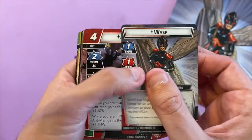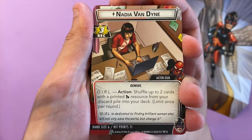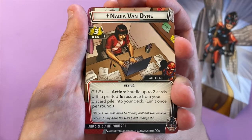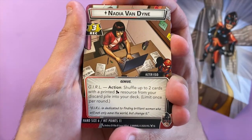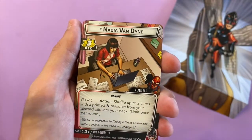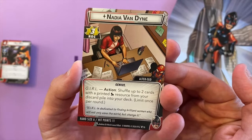Here we go — Nadia Van Dyne, there she is. That's the alter ego. G.I.R.L. action: shuffle up to two cards with a printed science resource from your discard pile into your deck. That's cool — it's like a little baby Spider-Man Pop Vinyl. Now the good thing that Charlotte doesn't know about — with Ant-Man you've got Genius, which is the alter ego.